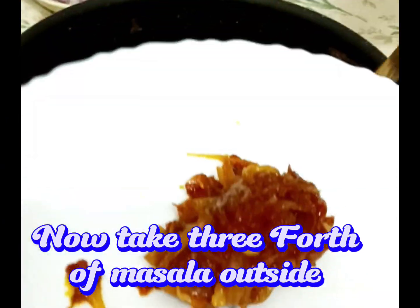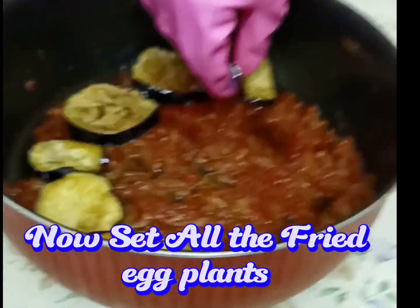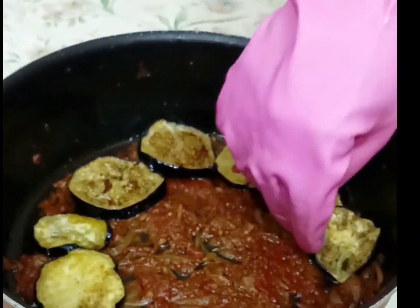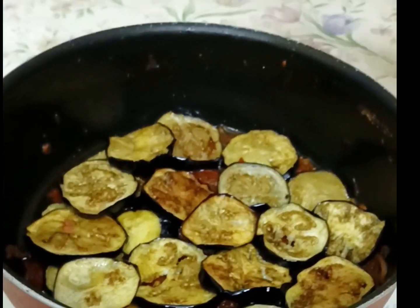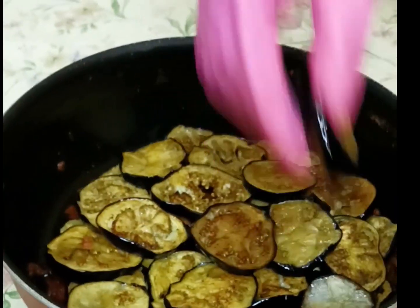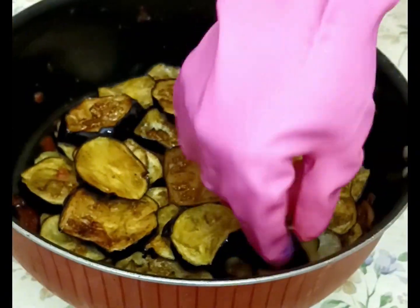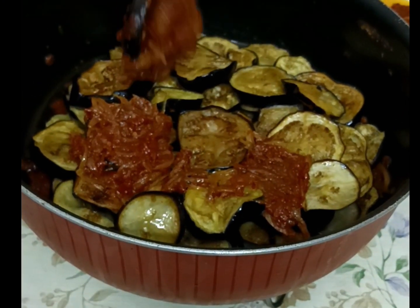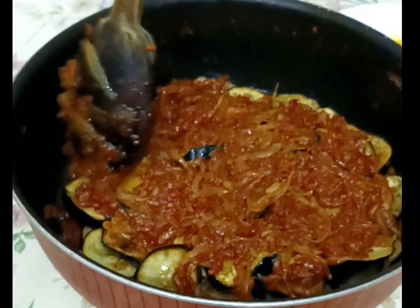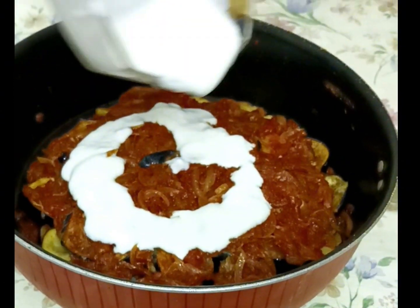Now take three-fourths of the masala out and set the rest aside. Set all the fried eggplants in the pan, dipping them in the ingredients. Now set all the masala over the eggplants.